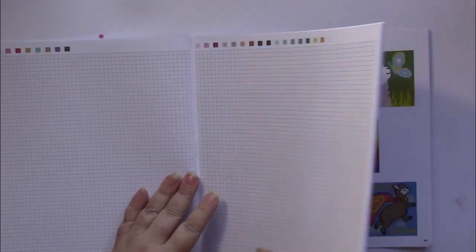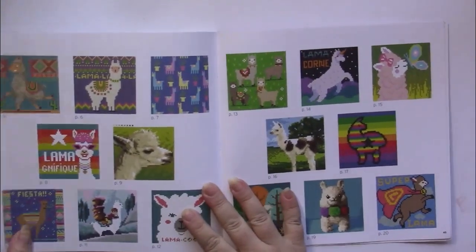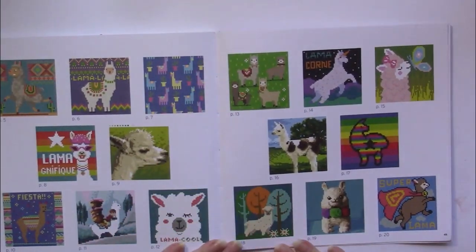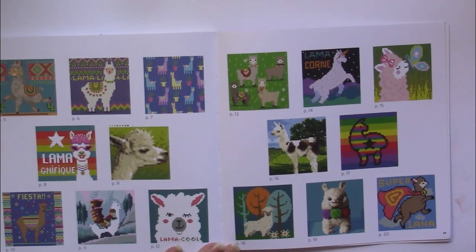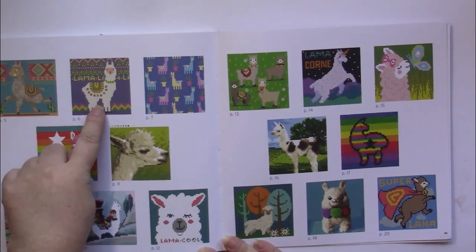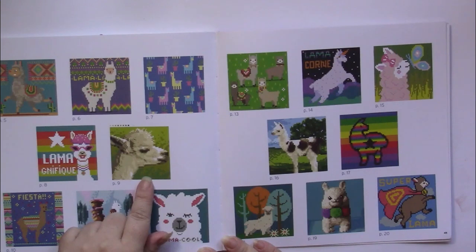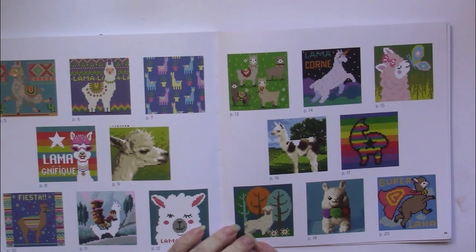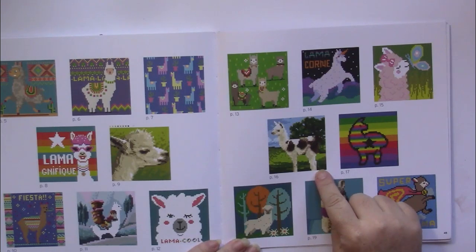Otherwise, let's continue. These are the finished pages. What I like about this is that there are so many different kinds of pictures here — there are pixelated ones, there's something like wallpaper, and there are some more realistic looking ones here too.